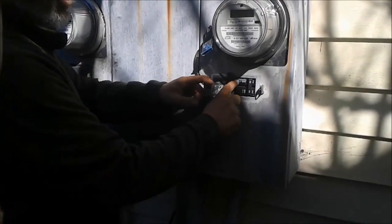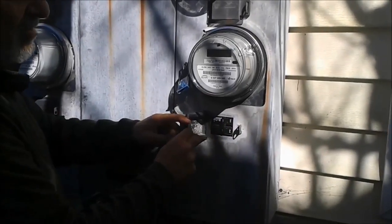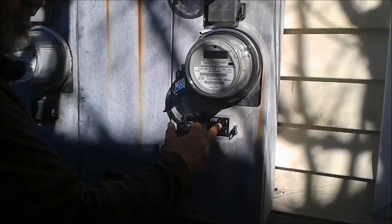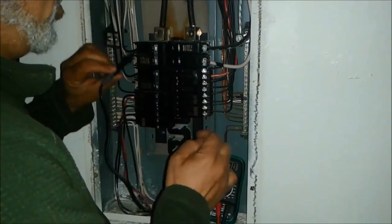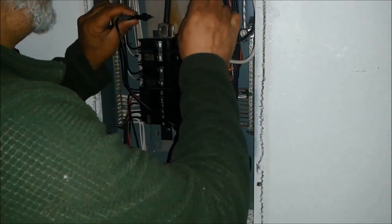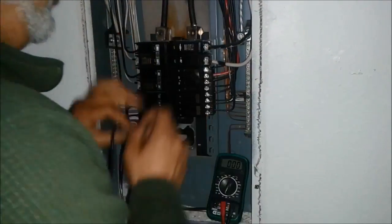Here is the breaker panel — that is the main breaker, 125 amps. The first thing I am going to do is shut it down. That is very important — now we do not have electricity to the house. I am going to make sure there is no voltage here, and there is zero voltage. That is good.